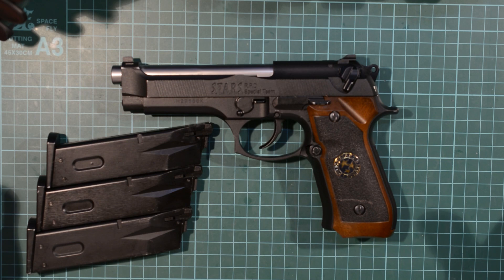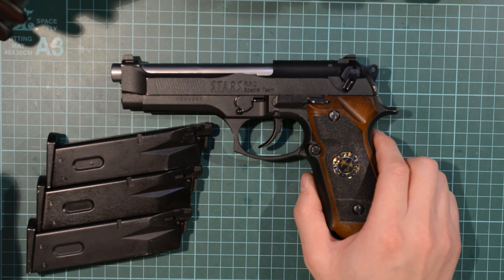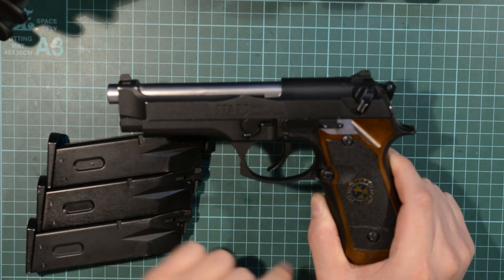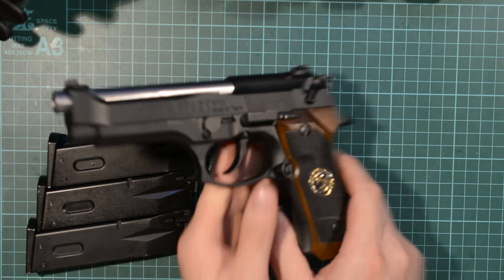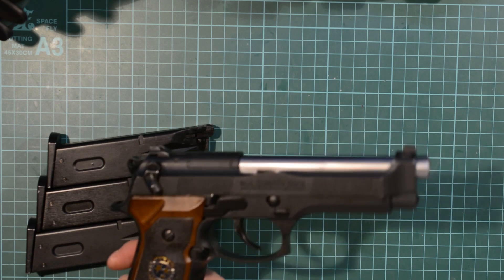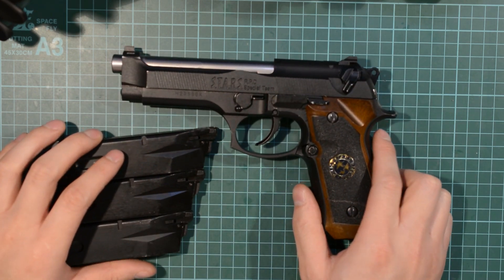The weapon in this case is a Witek Beretta M92F pistol. It is from their Resident Evil range — because of that it's got 'stars' written along there, the Raccoon Police Department, stars on the hand grip, stars on the other side, and 'Samurai Edge', which was the range of Beretta guns made in Resident Evil for the characters.